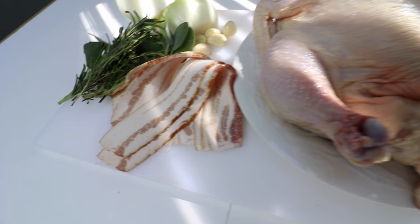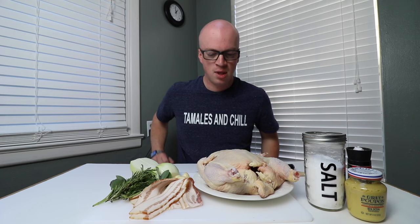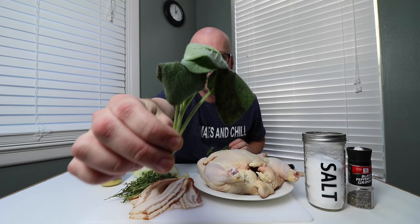Step three, put the chicken in the bag. Here we have everything that's going to go into the bag with our chicken. I'm going to add bacon, Dijon mustard, thyme, rosemary, sage, onion and garlic. It's all going into the bag with our chicken.